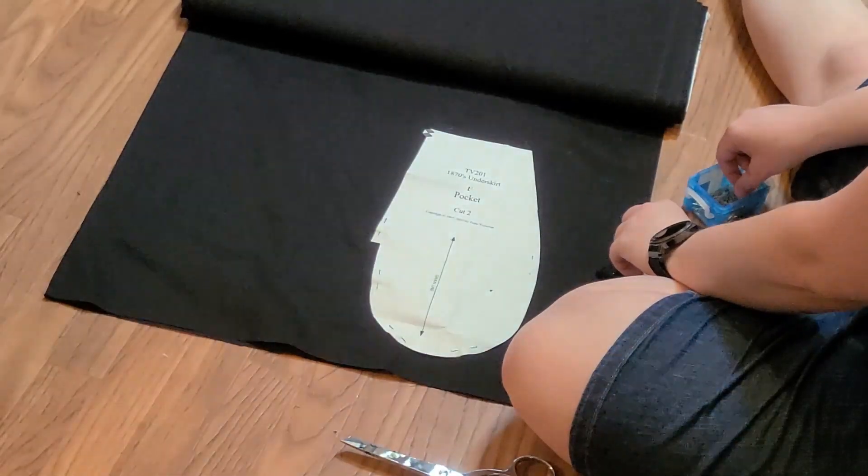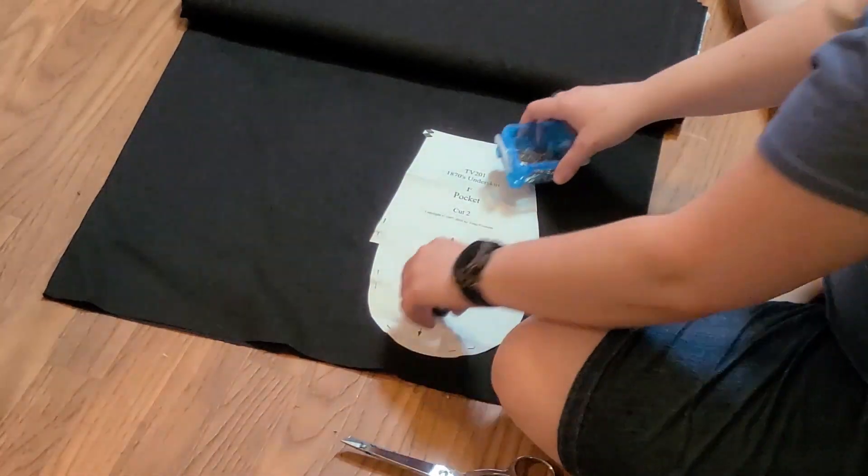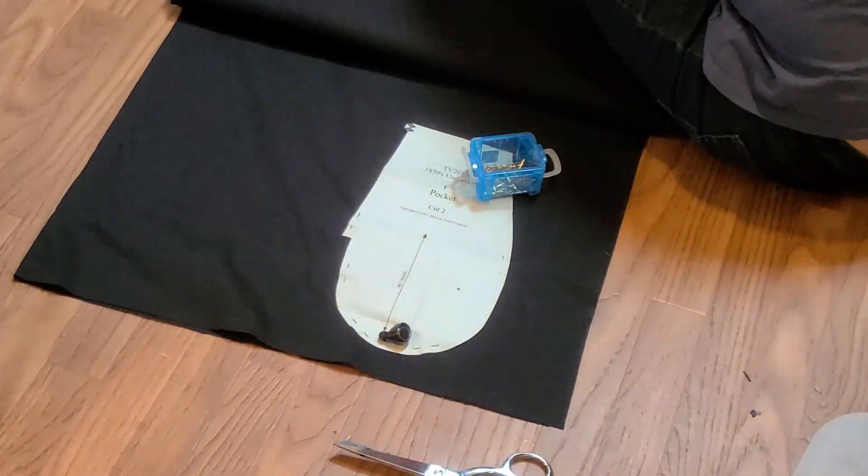Then I had to cut out the pocket. One thing that I love about Victorian ensembles is that they always have just glorious pockets. Of course, I had to get some assistance.